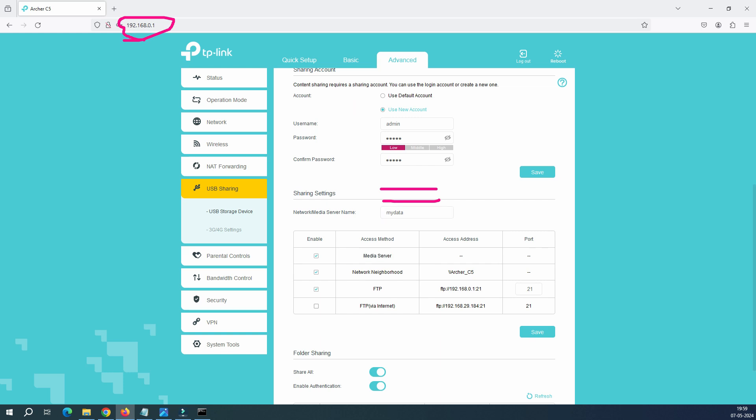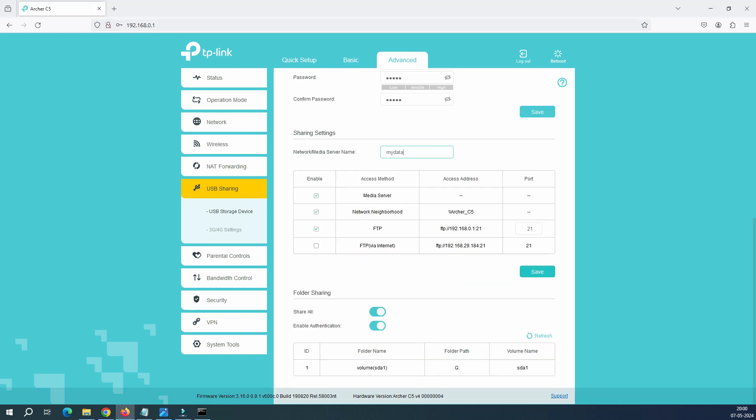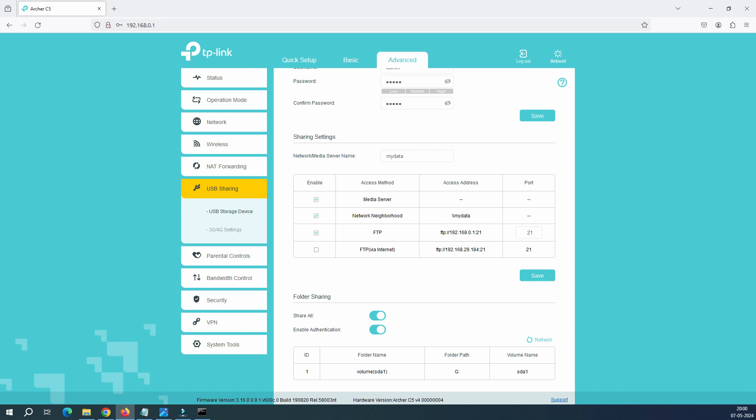Here you can see the option to enable services. The first one is a media server, the second one is network neighborhood, the third one is FTP, and the fourth one is FTP internet. We are not going to enable FTP internet because that is over the internet. When you try to log into your network, the path should be double-backslash and then 'Archer_C5'. But when you save the configuration with the name 'mydata', you can see this has changed to 'mydata'. This is what you have to put in the Run command — I'll show you in the video.